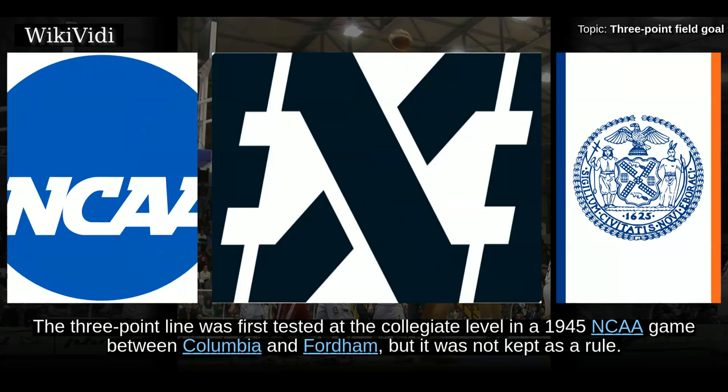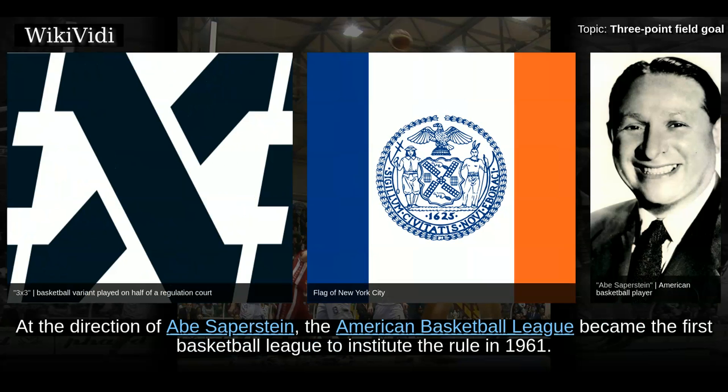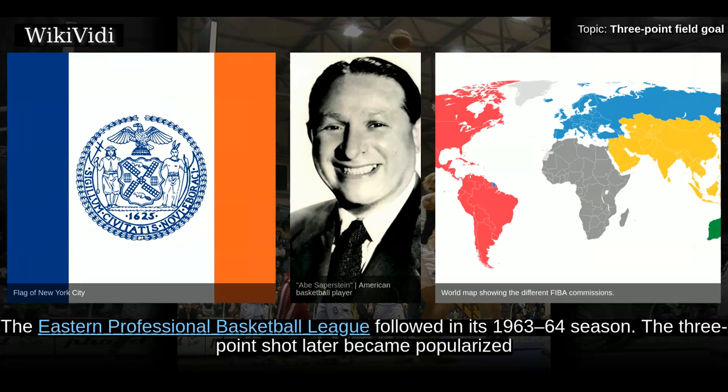The 3-point line was first tested at the collegiate level in a 1945 NCAA game between Columbia and Fordham, but it was not kept as a rule. At the direction of Abe Saperstein, the American Basketball League became the first basketball league to institute the rule in 1961. Its 3-point line was a radius of 25 feet from the baskets, except along the sides. The Eastern Professional Basketball League followed in its 1963-64 season.